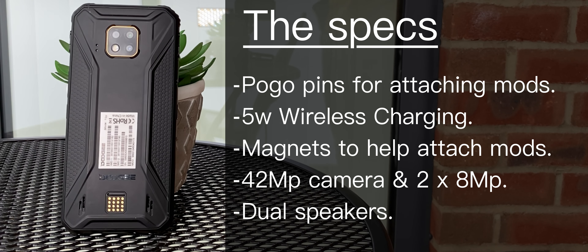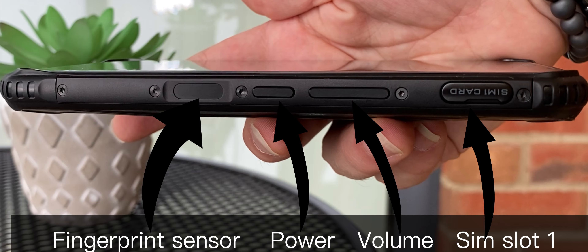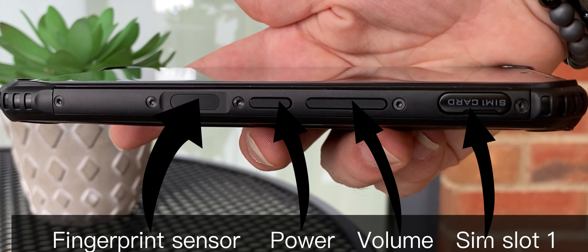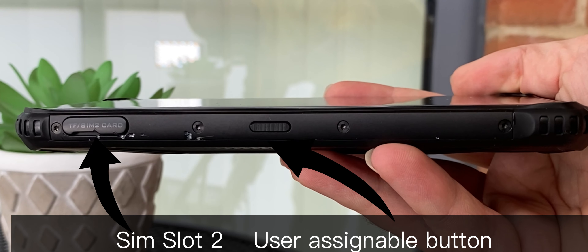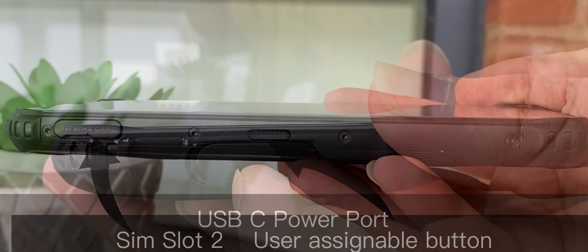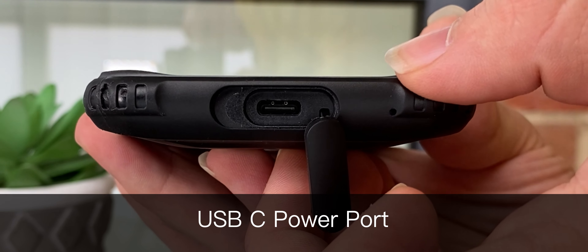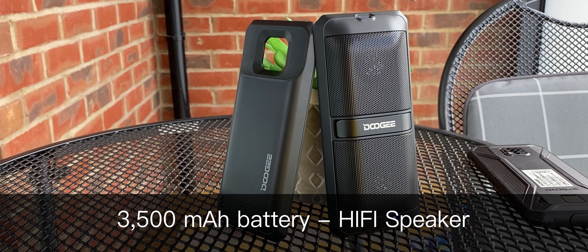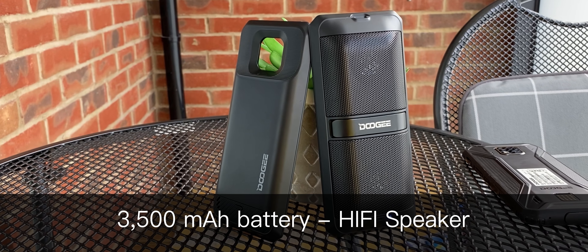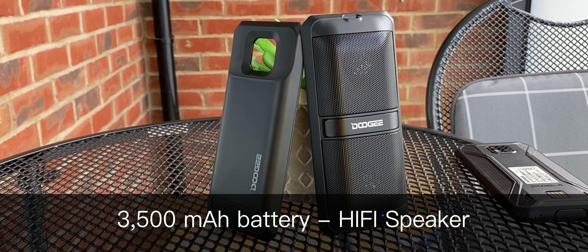On the back there's a 42 megapixel camera backed up by two 8 megapixel cameras, and those dual speakers along the bottom. Along one side you've got a fingerprint sensor, the power button, the volume buttons, and the SIM slot. On the other side there's a second SIM slot as this is dual SIM, plus a user-assignable button, and the USB-C port on the bottom hidden behind a cover. This does come with those two modules — a 3,500 milliamp hour battery and the hi-fi speakers — which simply clip onto the back.